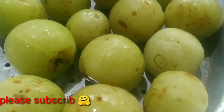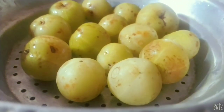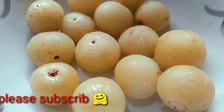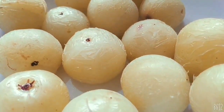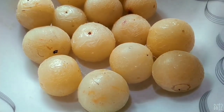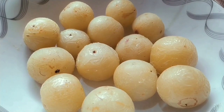Now we will cook the water in the pan. Now the pan is cooked. Now we will add this pan. We will put 1-2-3-5 holes in the middle. We will use 4 holes in the middle.